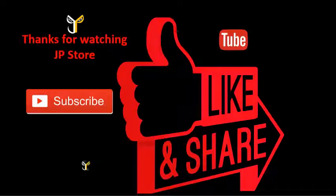Thanks for watching JP Store. Please do subscribe, like, and share.